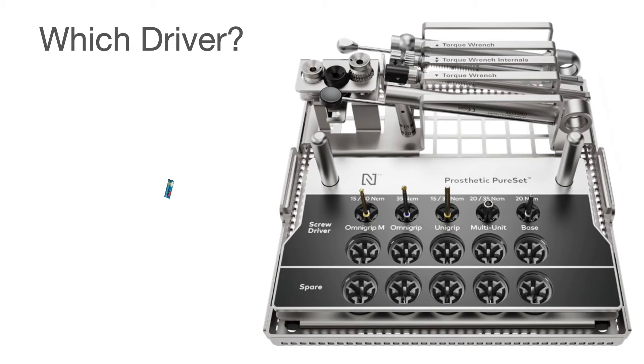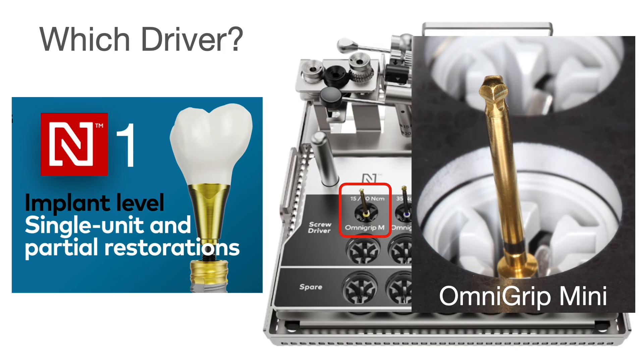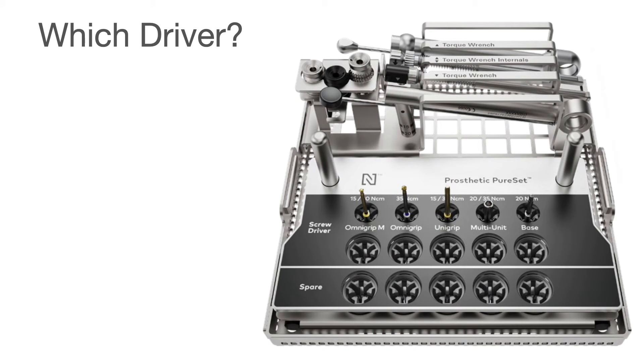Which driver would you use on this one? We can see it's a crown which is implant level, so it's something you have to think about — what would it be? Yes, correct, it's the OmniGrip Mini. Most of the system uses the OmniGrip Mini at the level of tightening down crowns.